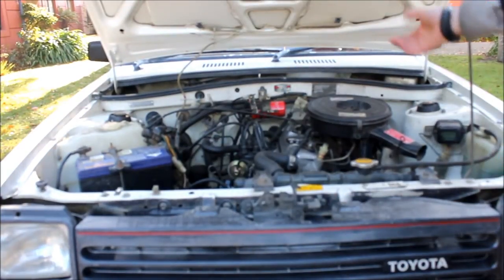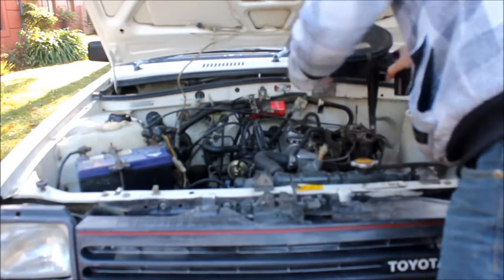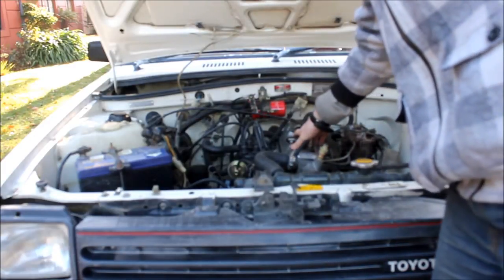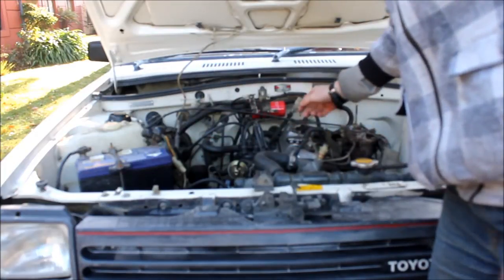The first step is to remove the air intake box — that's a 12mm nut here and a wing nut on top. With that off, we can get to some comp care stuff. We're going to pull the valve cover off, tighten up all the head bolts, re-torque them to make sure they're still within spec, and then do all the valve clearances.